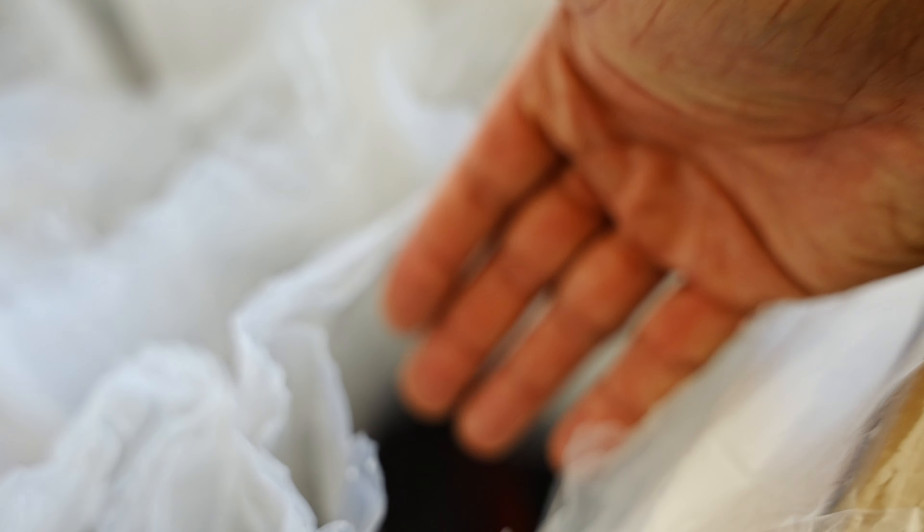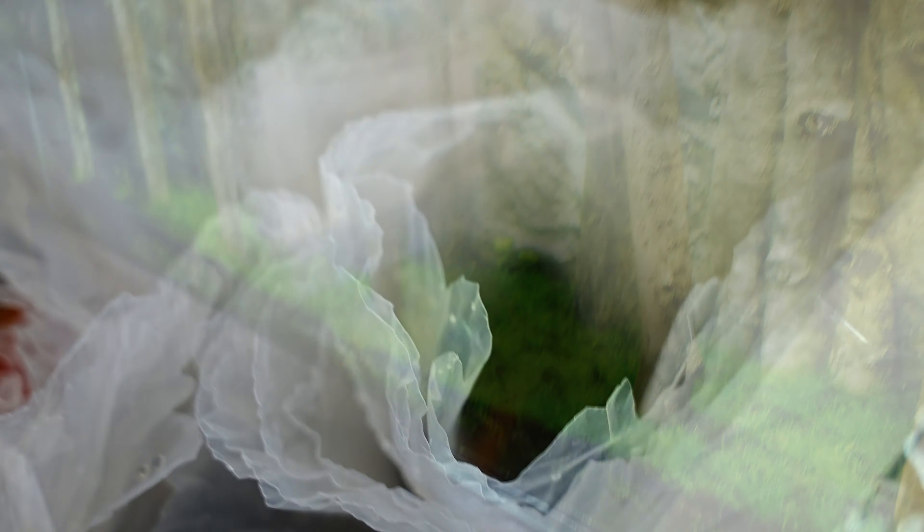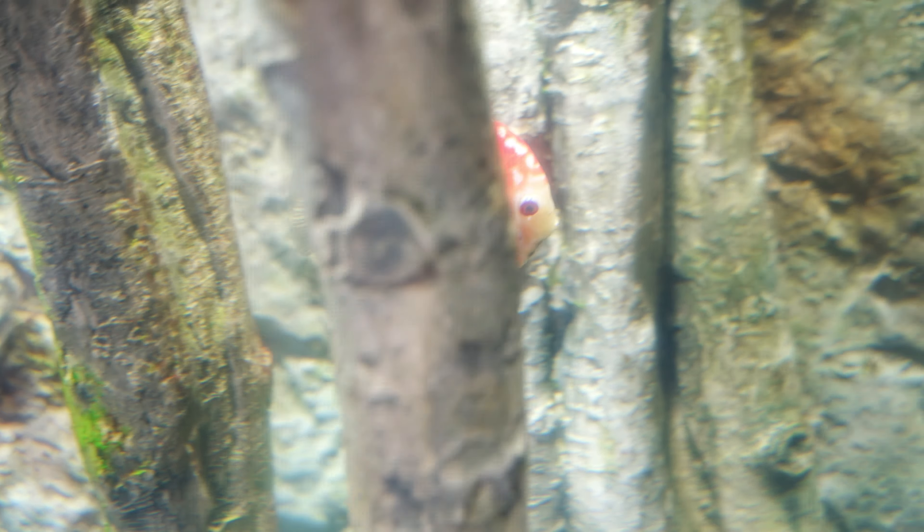I'm going to put these fish into the tank using my hands — they're very gentle and should basically just rest on my hand, then I'll pop them into the tank. Here we go — look at the coloring on this beautiful fish, oh my god!